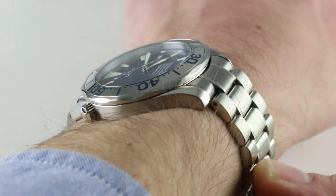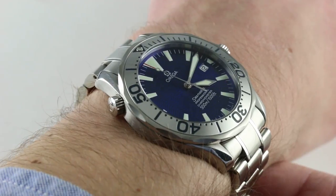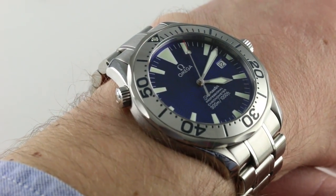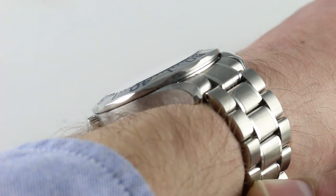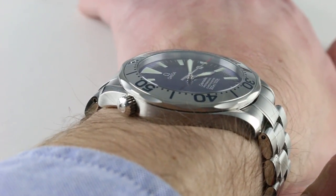It's also a very wearable watch. I do own an Omega of this generation from the Seamaster Professional 300-meter family — I have the conventional Bond. This one's a little bit more fabulous than mine, but the measurements are the same: 41.5 millimeters across the round of the case, not including the helium escape valve or the crown and crown guards. The watch is fairly slim at 12 millimeters thick.